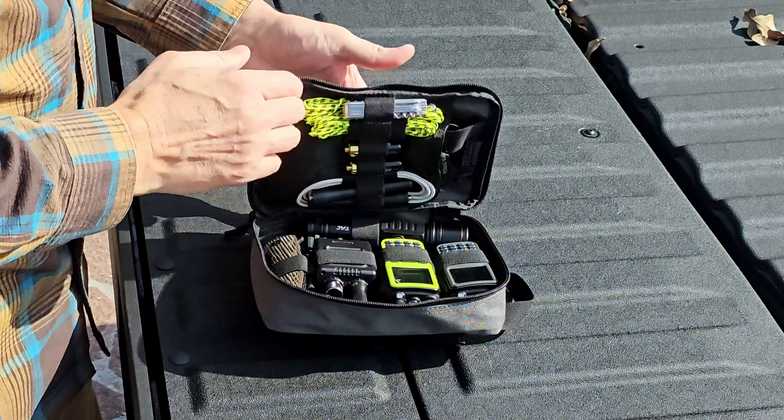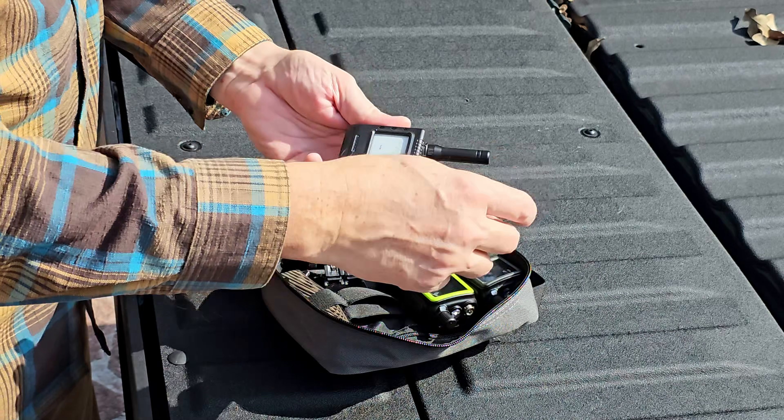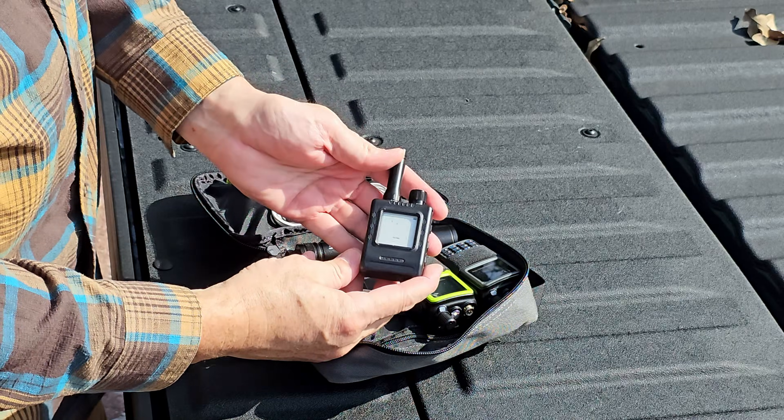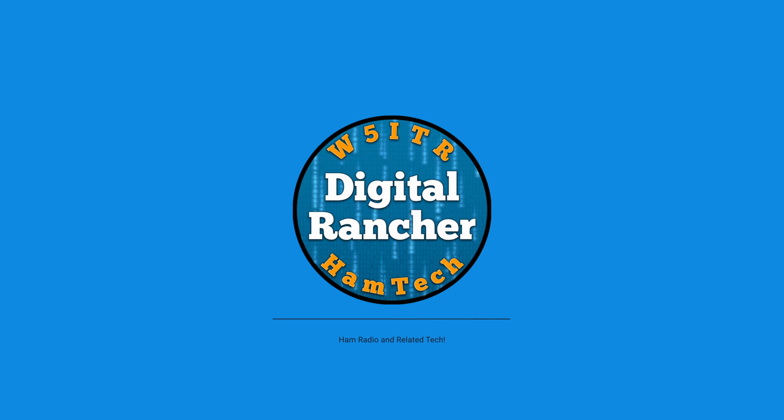All right, let's open this baby up and take a look at the Elikro. Hey folks, welcome to Digital Rancher. Today we're talking about the Elikro Thinknode M1 with the optional factory case.